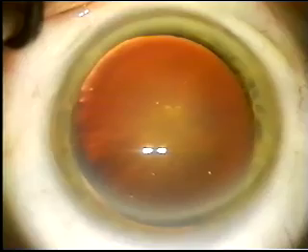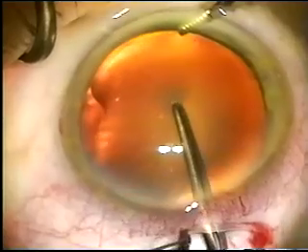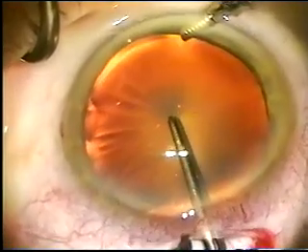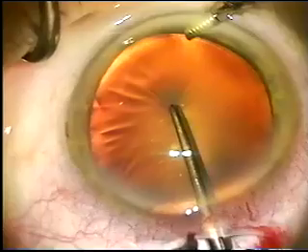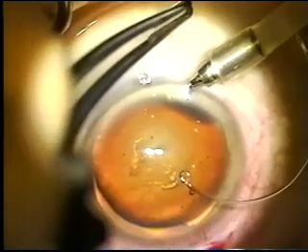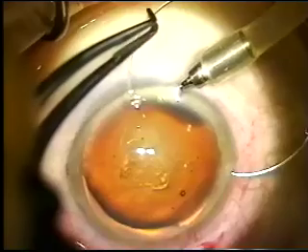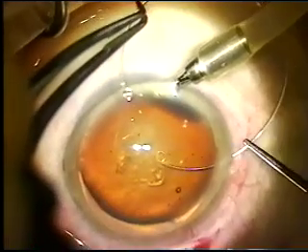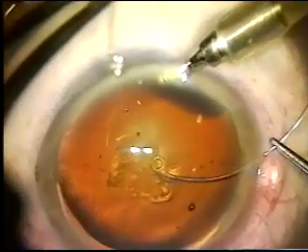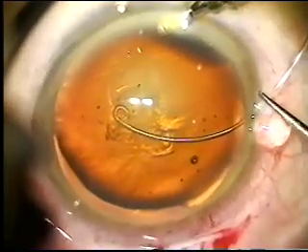In this traumatic cataract, you can see the lens is decentered inferiorly and moves excessively with attempted puncture of the anterior capsule. A sharp instrument was used to start the capsulorhexis. It was completed without difficulty, and in this situation we are threading the endocapsular ring through a paracentesis, again pushing toward the area of zonular dehiscence.